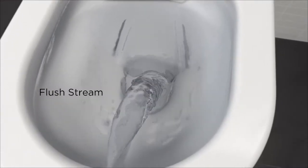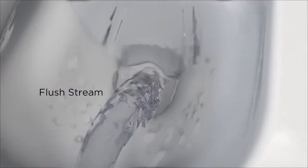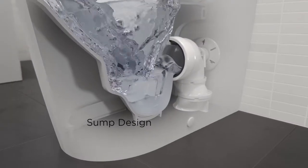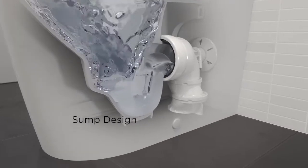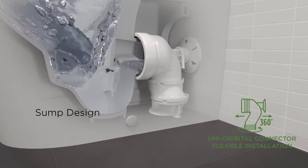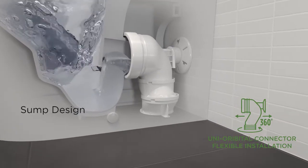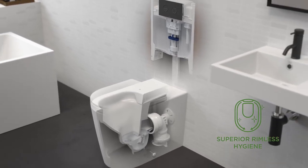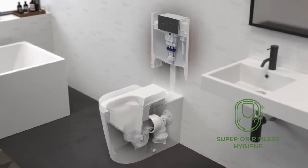This powerful flush stream hits the target area at high velocity to push paper and waste down through the sump. The efficient sump design allows the waste to pass rapidly into the drainage system via Coroma's range of high performance connectors, minimising the potential for blockages.